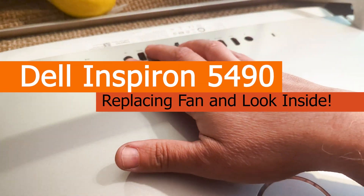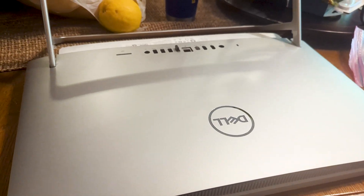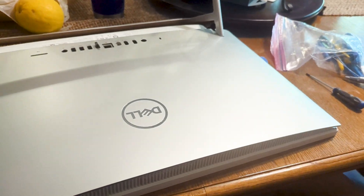Hey guys, so here I have an Inspiron 5490 all-in-one computer that I basically have to change the fan because the fan is making noise. So I just wanted to show you this.